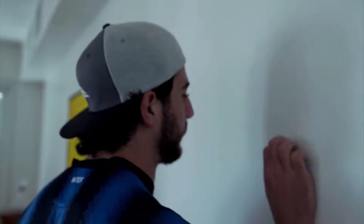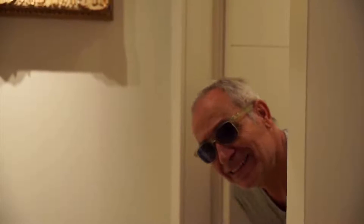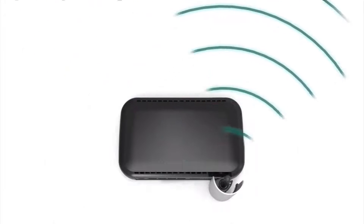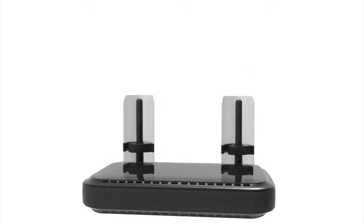It could be your old neighbor surfing on your Wi-Fi. But it can be an unwanted guest. Wi-Fi is highly and easily hackable. By turning Zeus Pro and aiming it to your private area, you can secure your wireless network from unwanted guests.